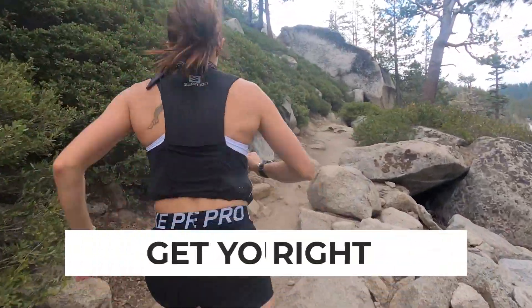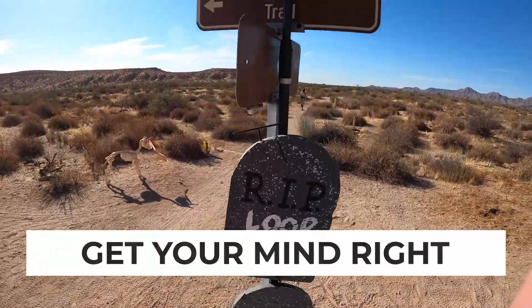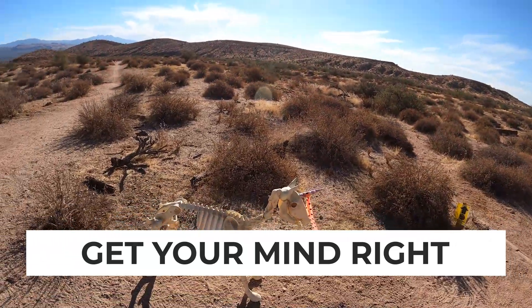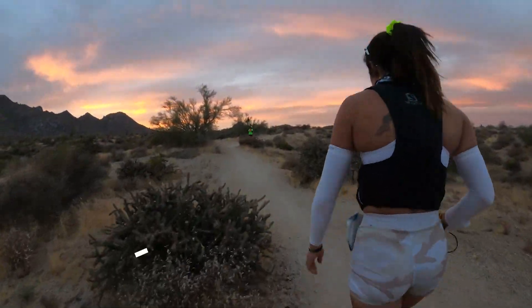Ultra running is mental as much as it is physical. So the fourth thing you've got to do is get your mind right — train that space between your ears to get ready for an ultra marathon. That means you've got to know it's going to hurt a little at times; it's not always going to feel good. You've got to learn how it feels to be in that deep water during a race and know what to expect. Spend some time thinking about how you want to feel at the finish line, what you're willing to do during the race, and how to problem solve to keep going even when your body and your mind start to tell you that maybe it's time to stop.